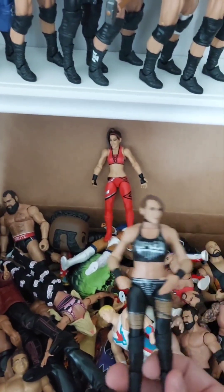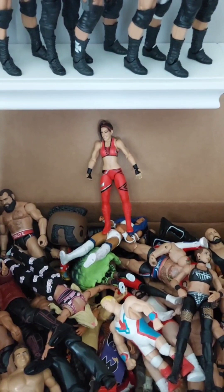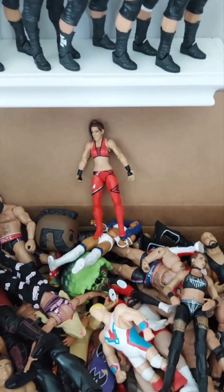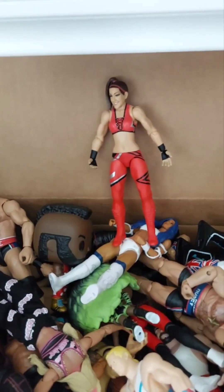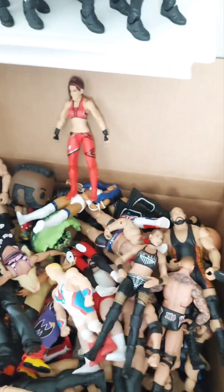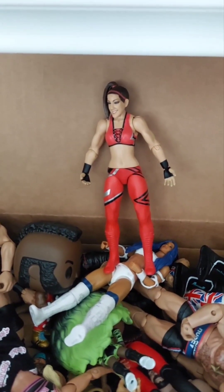And Rhea Ripley basic — her first time in the line — is also in the box. Only way to get entered is to be subscribed, watch the video, and follow the directions. The box is Series 93 — the box is all ripped up so it's hard to tell — but she's in the giveaway. Hopefully we'll see you on the next video, bye!